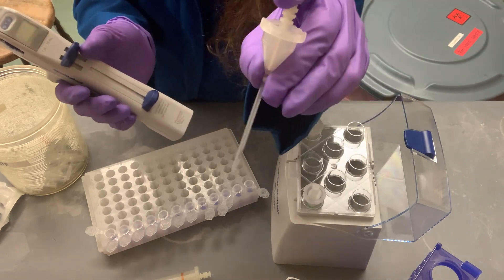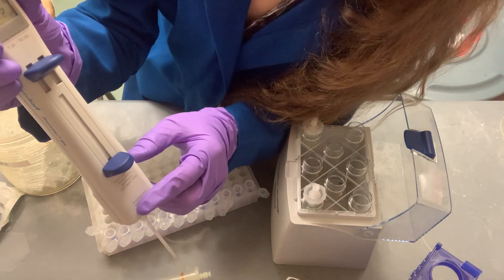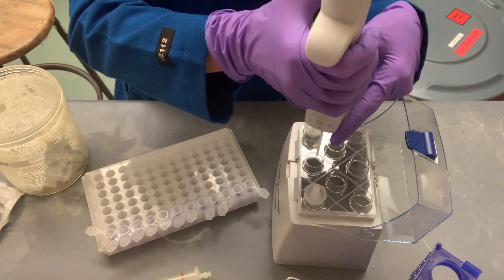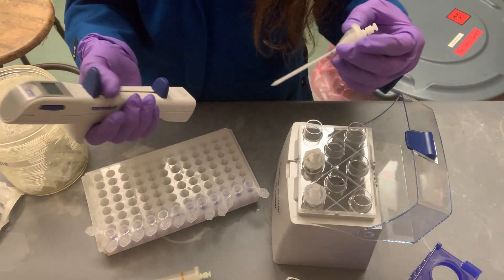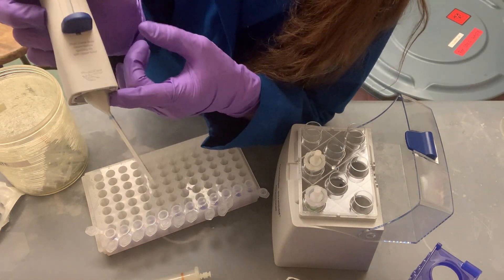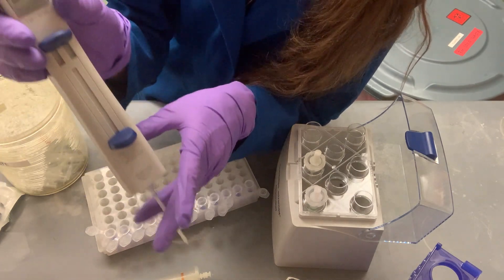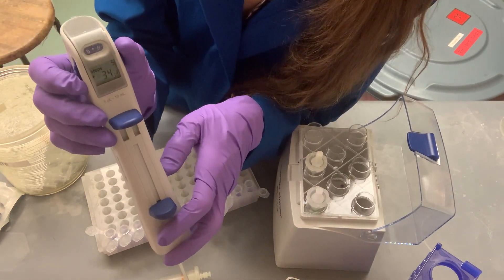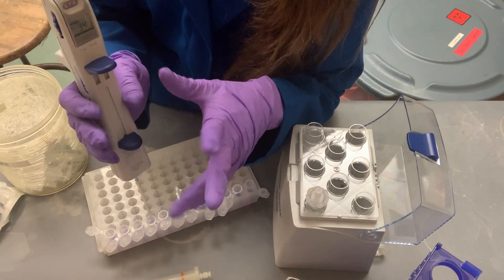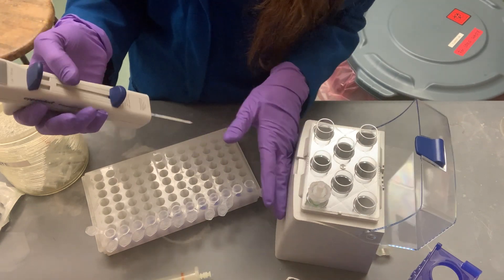The 100 µL tip allows step sizes of 1 µL. Make sure the tip goes in straight — if it's crooked it won't work; push it down until it's snapped in properly. The 200 µL tip moves in 2 µL step increments. So with the 100 µL tip you get 1 µL precision; with the 200 µL tip, only 2 µL increments. You might not be able to get exactly the volume you want.